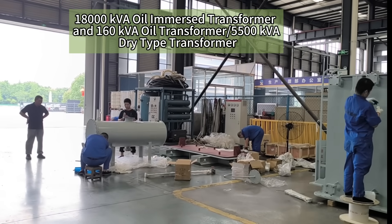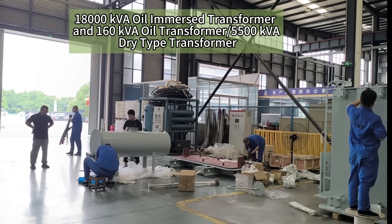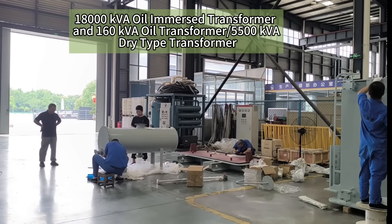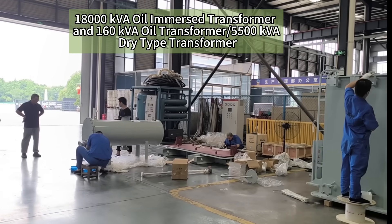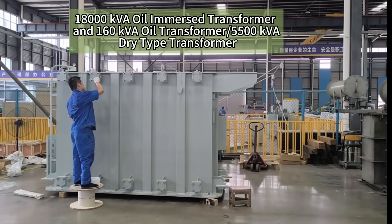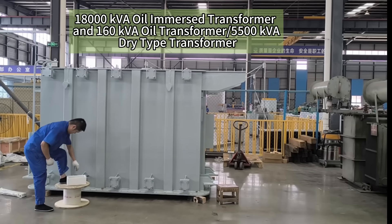This is the oil pillow, or conservator. It is used to store the extra oil when the temperature rises. When the temperature rises, the oil expands in size.